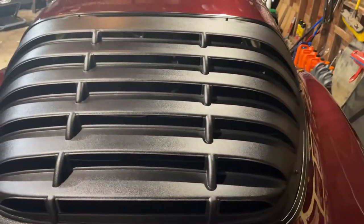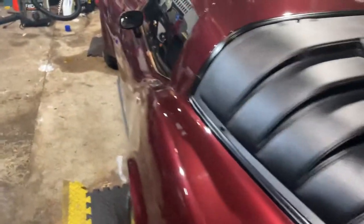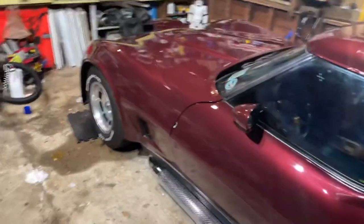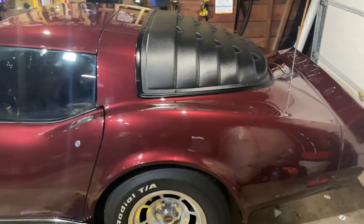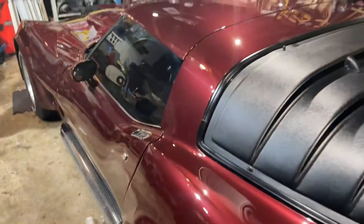That will be a video in the summertime — an updated louvers video. I'll do an updated video in the summertime about the reaction at car shows I get with these. Because this car gets a positive reaction anyways.